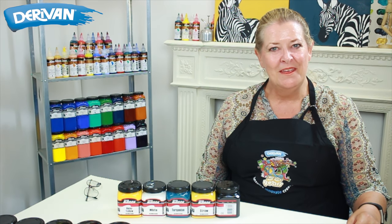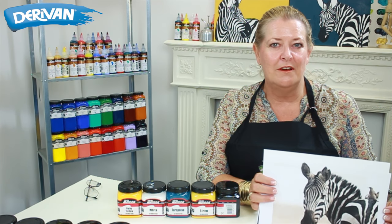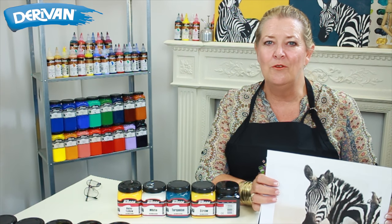Hi, I'm Pauline Roots from Derriven. I'm here today to show you a project. I'm going to show you how to take a picture that you like and put it onto a canvas so you can have it on your wall.